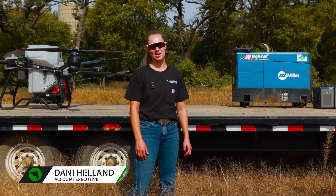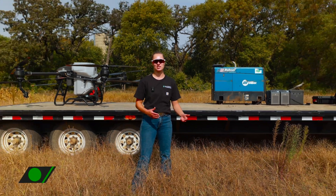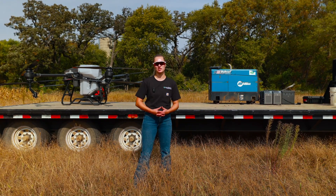I'm Dani Helen and I'm with Maverick Agriculture. Today we're going to be spreading some winter rye over corn before harvest, and I'm just going to take you through how we have our setup and how we're going to do things today.